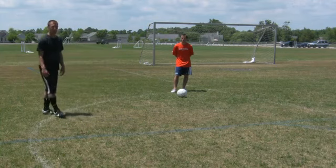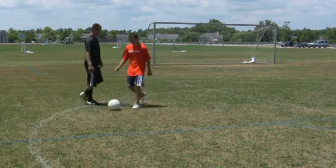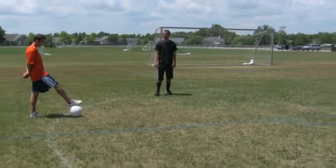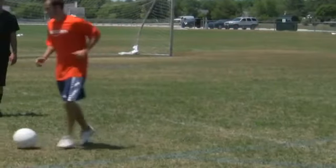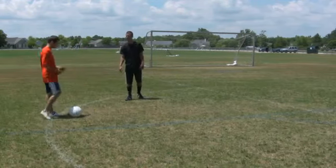Some ways to practice dribbling — some drills — starting from this line, going from this line to that line. I like to dribble only with the right foot using the outside of your foot only. Now, instead of using the outside of your foot, use the inside of your foot. The same thing.